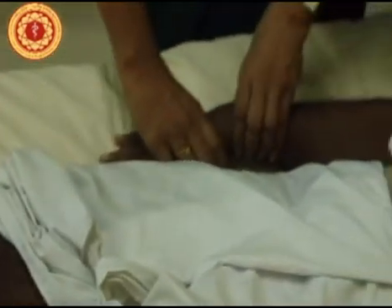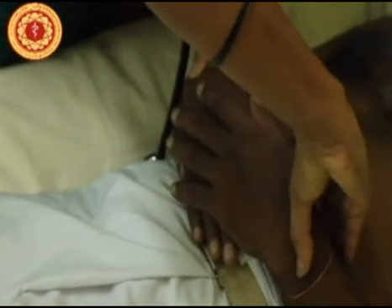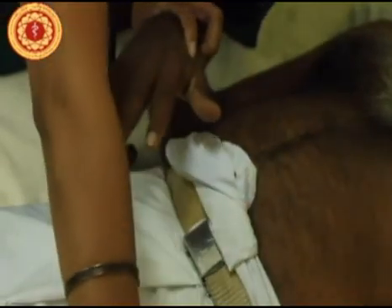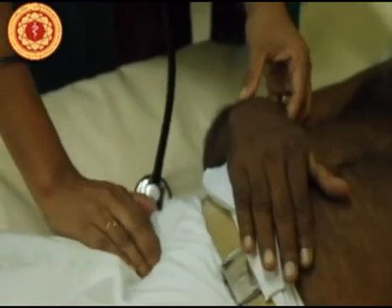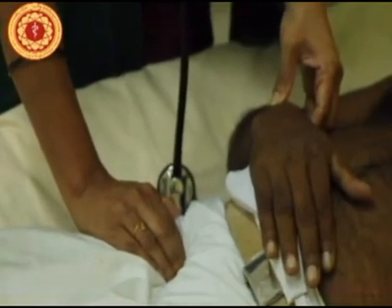Finally, to complete the pulses, we have to check whether there is a radio-radial and a radio-femoral delay. Put both hands and check both radial pulses at the same time to see whether there is a radio-radial delay. For a radio-femoral delay, feel the femoral pulse and the radial pulse at the same time and see whether there is a delay.